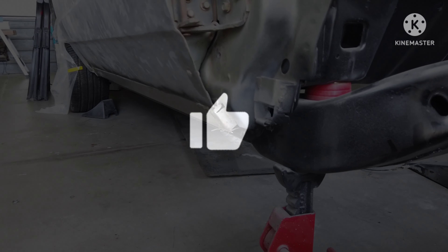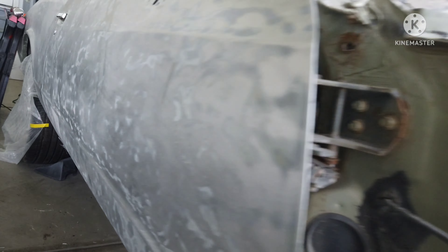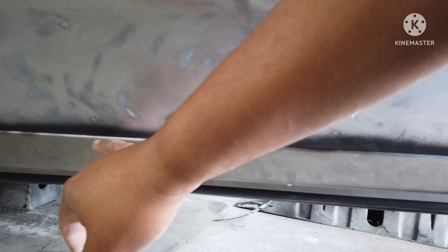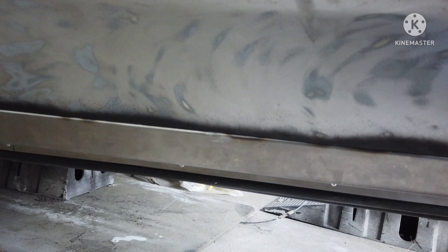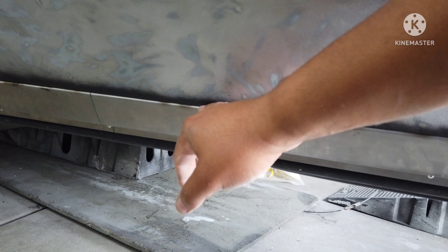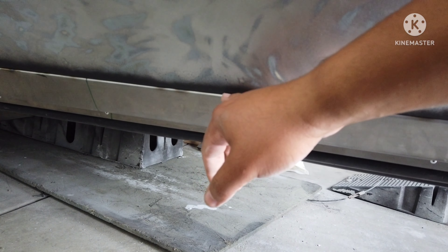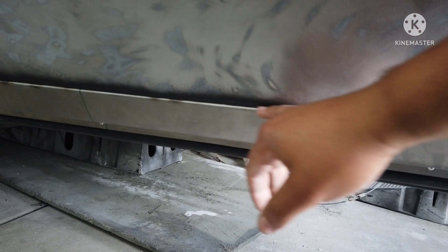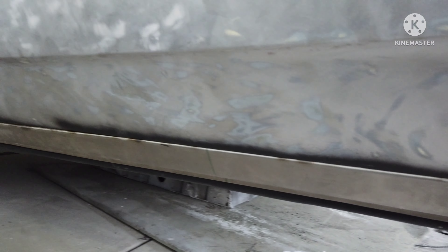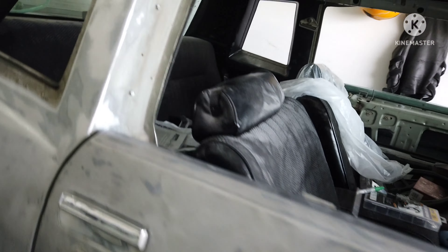I did have a video of me attempting to put the outer rocker on. What happened was, I wasn't paying attention and there's no gap in here. Once you put some primer and paint on there, it's going to be rubbing. It's all going to chip off. I'll just cut it back out and try to adjust it a little bit.